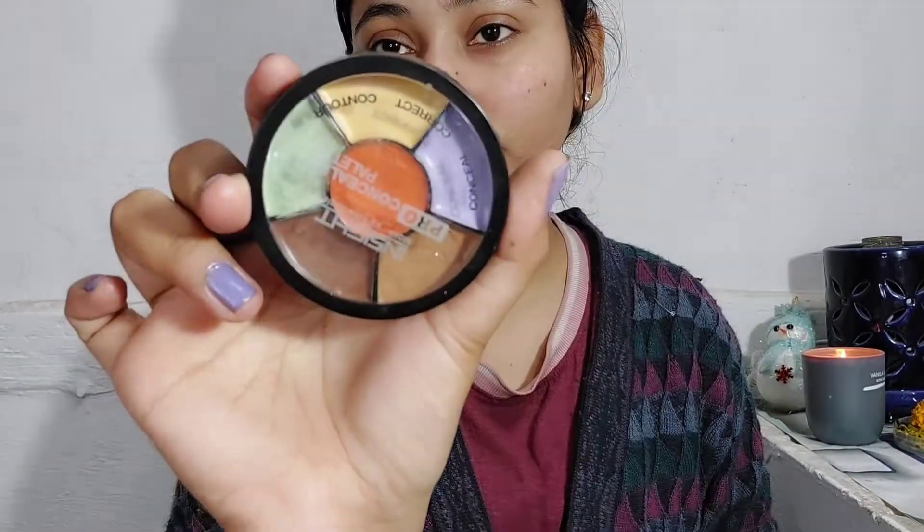After that you can see my dark spots and acne spots. I'm going to correct them with a color correcting palette. For the orange dark circles and spots I'm going to use the green color and just blend it with my hand.